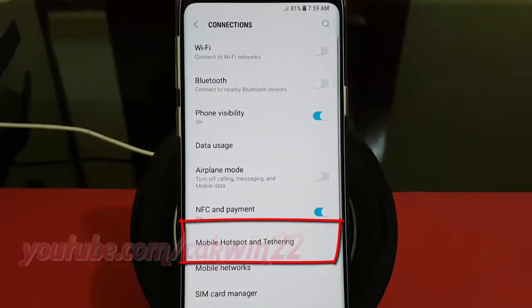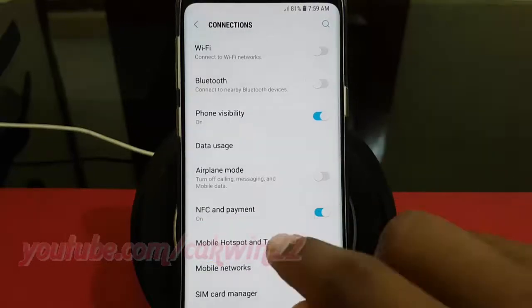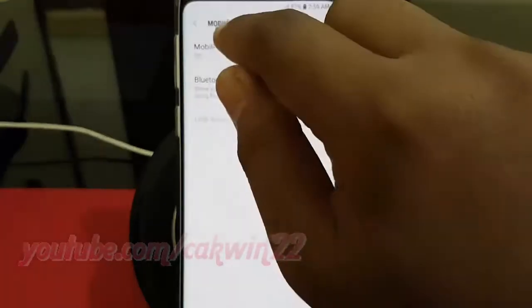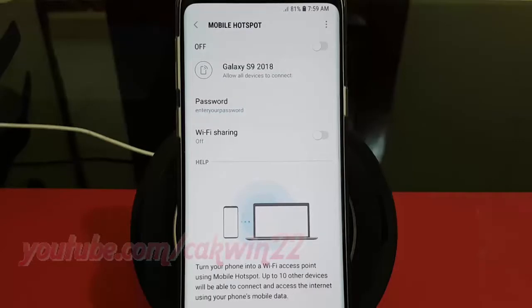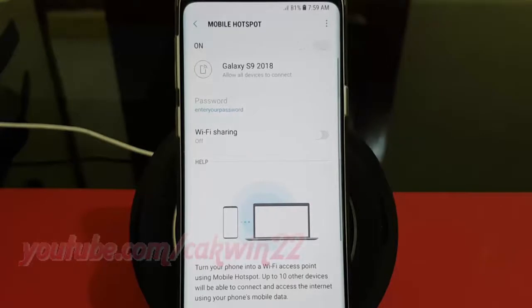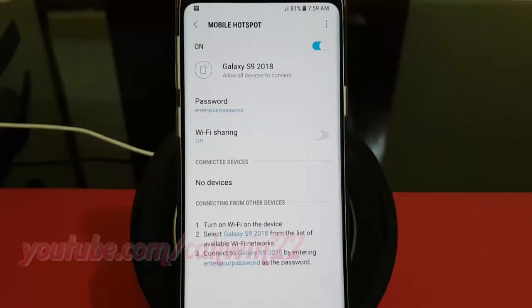Tap Mobile Hotspot and Tethering, then tap Mobile Hotspot. Tap the Mobile Hotspot switch until it turns blue to enable. Tap the Wi-Fi sharing switch until blue to enable, or tap until grey to disable.